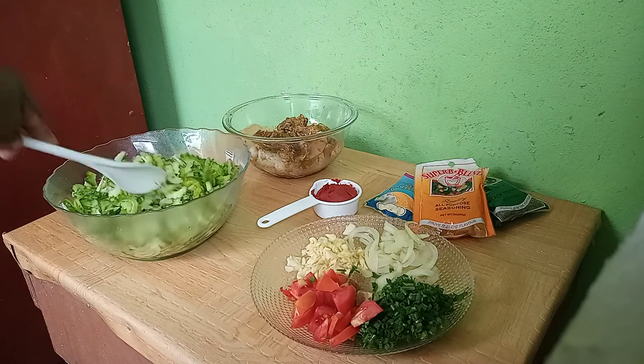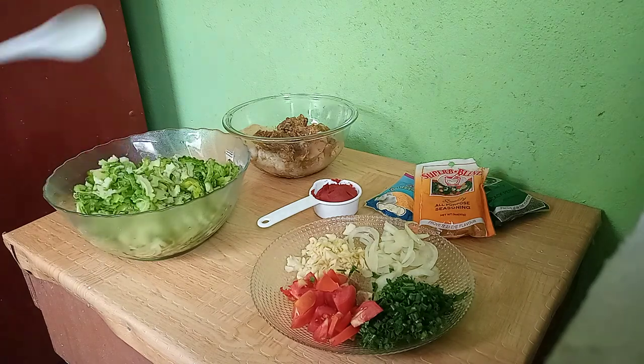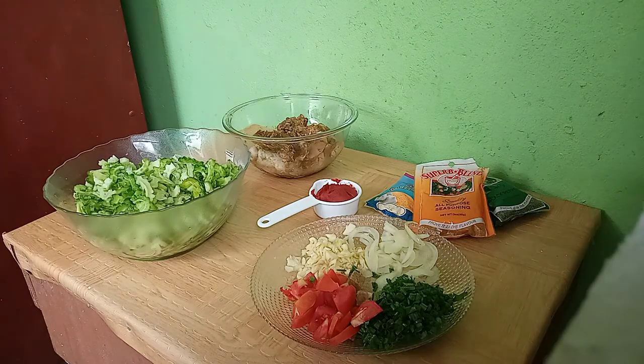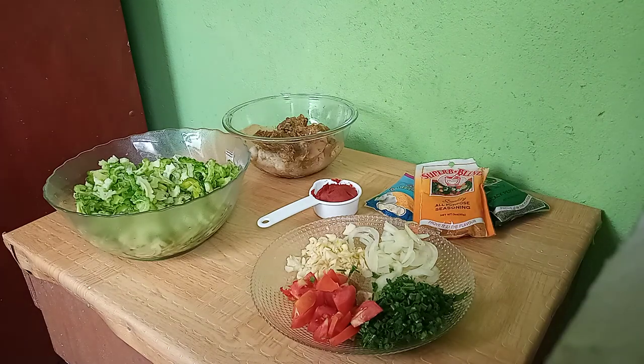And in this bowl here we have the Karela. In Guyana we chip our Karela, we add some salt on that and then we put it in the sun to reduce that bitterness. But if you want, you can just put the salt, wash it out, and that's it — because the salt helps get out some of the bitterness. And the sun helps get out the bitterness too. But I put it in the sun already.